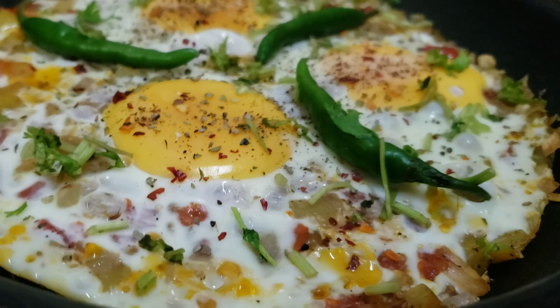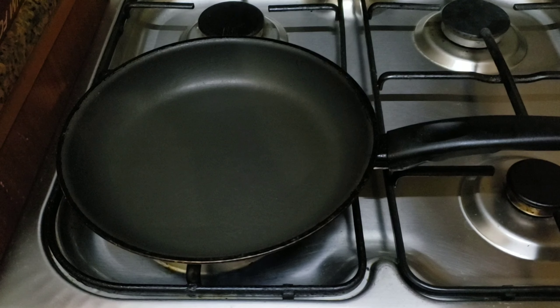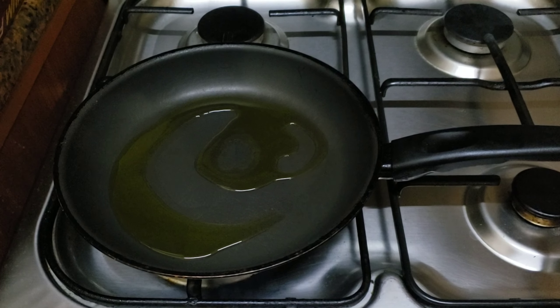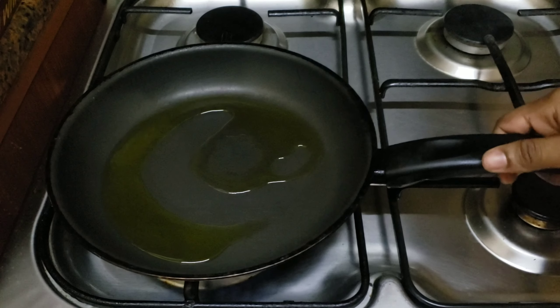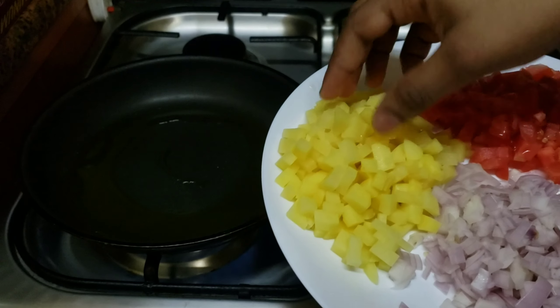Hi friends, welcome to my channel. I have a recipe for Spanish omelette, but I have a little bit of a different omelette, so let me show you how to make this omelette. This omelette is made with olive oil. You can also use any vegetable oil or coconut oil.